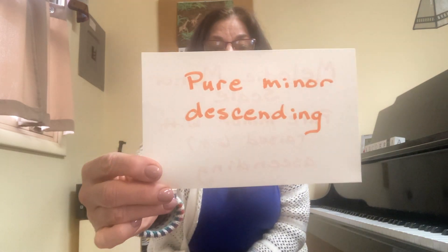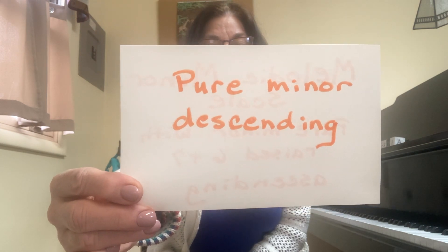Now you have a whole step between six and seven. But there's another oddity about the melodic minor scale: when this scale descends, it's the same as a pure minor scale.